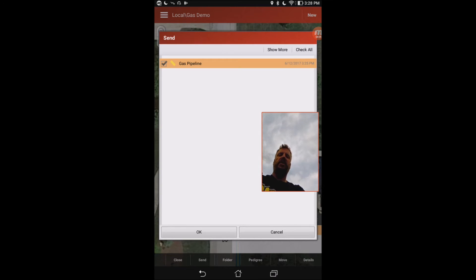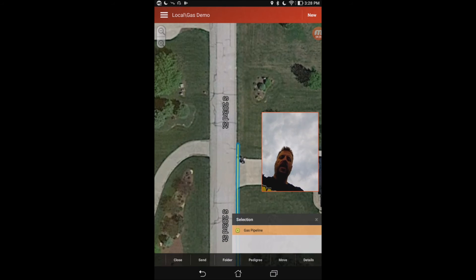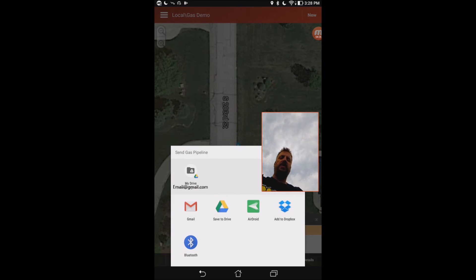It brings it up on the screen. I can go ahead and hit send, and if you did multiple lines you can select all the different lines you've done. It will put them into a KMZ file which you can open in Google Earth. If you did any one-call tickets or photos, those will be included as well. After it builds all the attachments, it will ask how you want to send it — Google Drive, email, or Bluetooth to something else. Very easily we can send this to ourselves and put it on Google Drive.